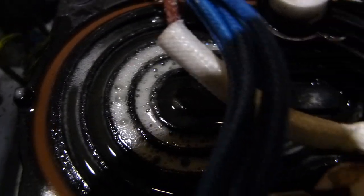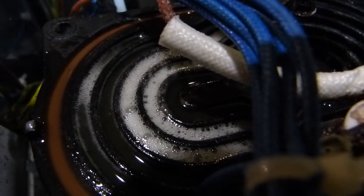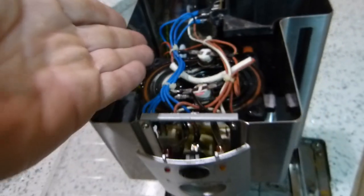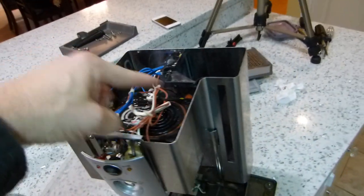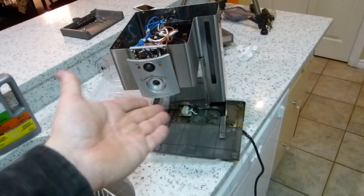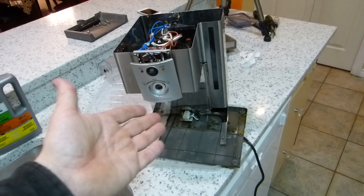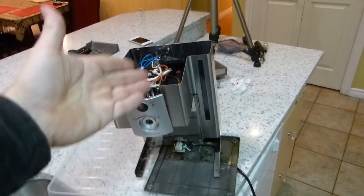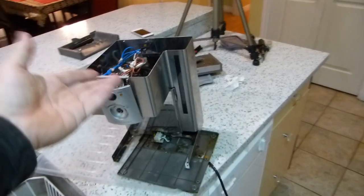Look at that — it's working fantastically well, still making bubbles. What you're looking at is inside the heating element of a coffee-making machine. I don't drink coffee so I don't have a better name for this machine, but the problem, as the owner tells me, is that when water runs through it it's not making the water hot enough to make the beverage.